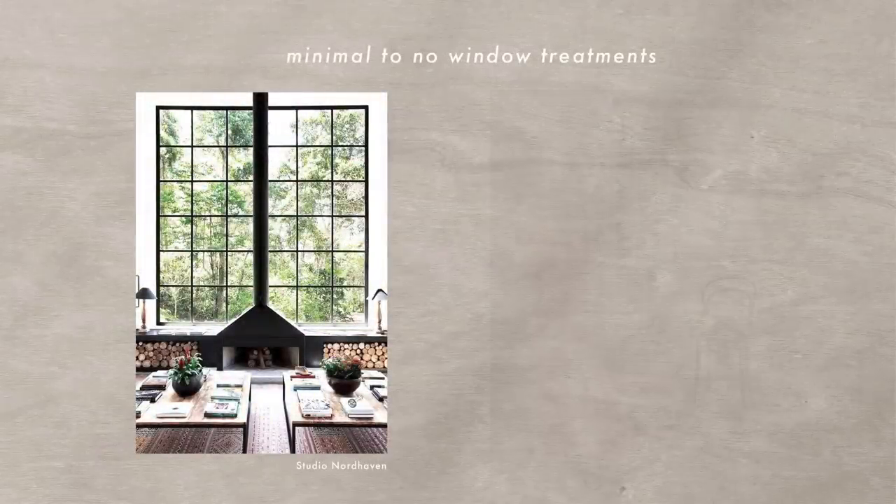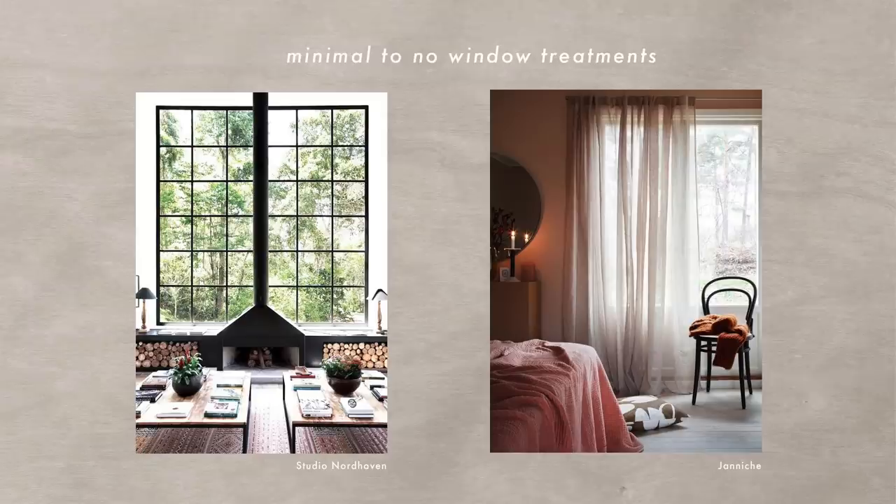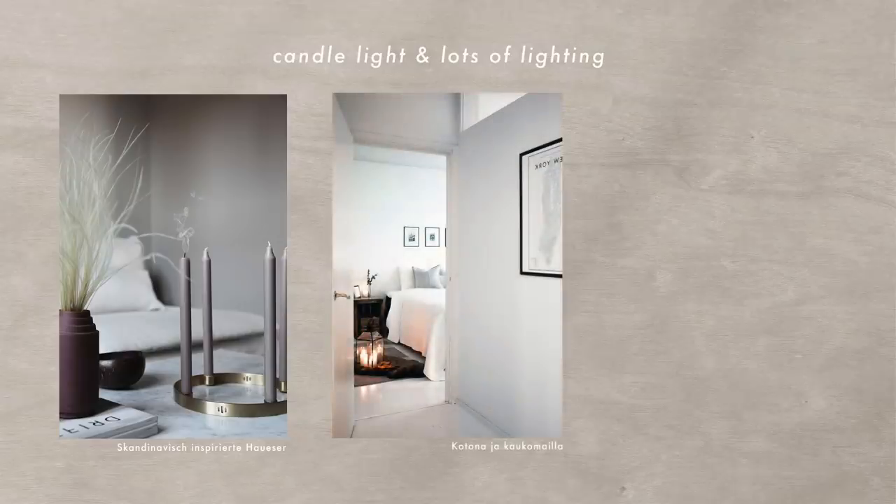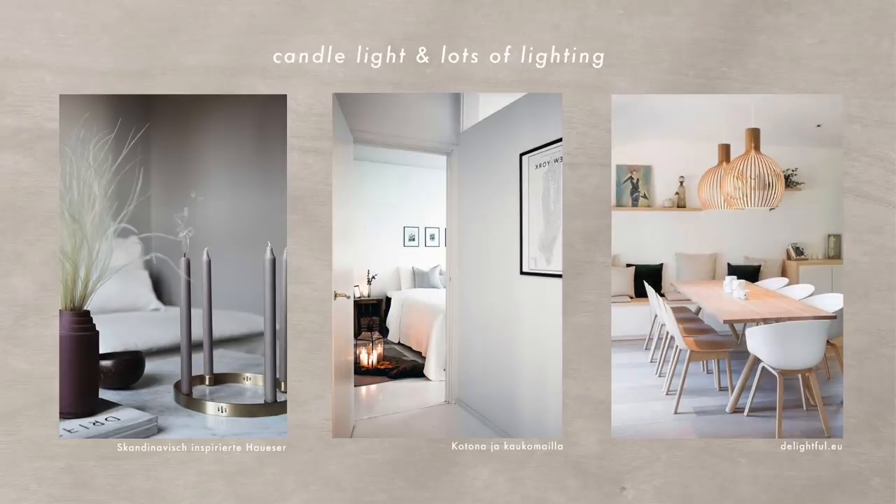For window treatments it's very minimal and very sheer. It's very dark most of the year in Nordic countries, so they don't want to block any sunlight. Keep window treatments minimal; if you do have curtains, make sure they're sheer so you're still letting in lots of light. Lighting is also really important — because it's dark most of the year, you'll see lots of candlelight moments. They use lots of candles throughout the house, which creates a really warm light.